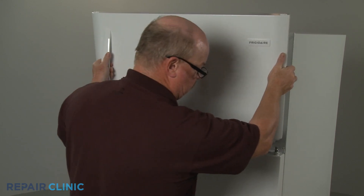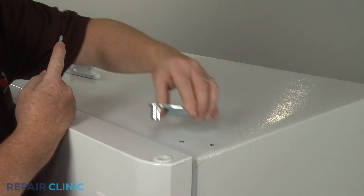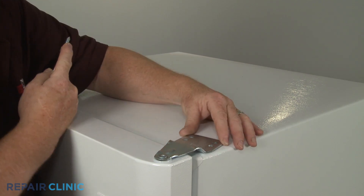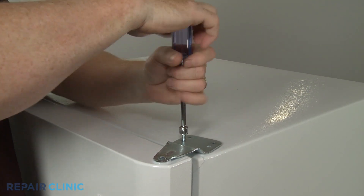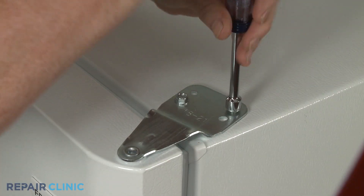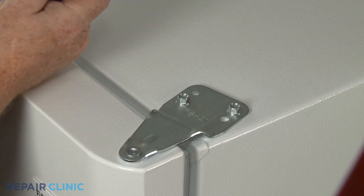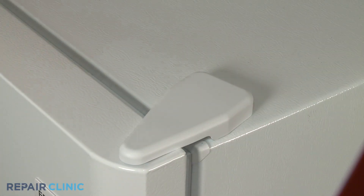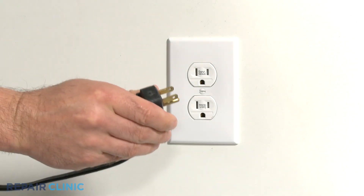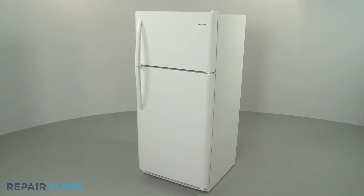Reposition the freezer door. Align the upper hinge and thread the two screws, then snap on the hinge cover. Plug the power cord back in, and your refrigerator should be ready for use.